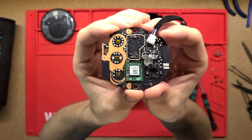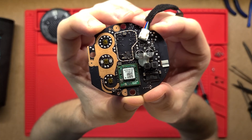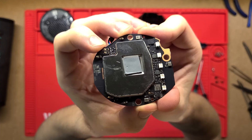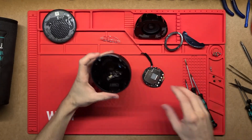I'll hold this still for a closer look — that's one side of the board. And flipping it over, we've got this other side here. Awesome, I think that's it.